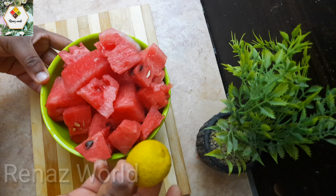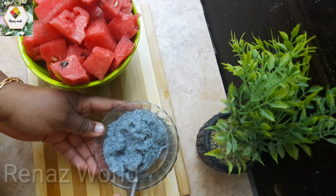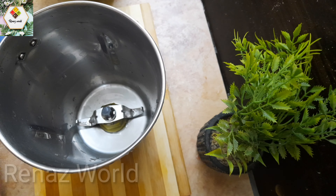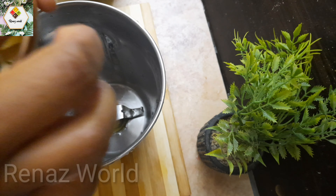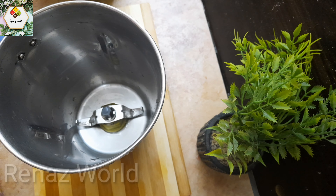We will mix the juice. I have cut the skin — it is cut to the bottom and the top.